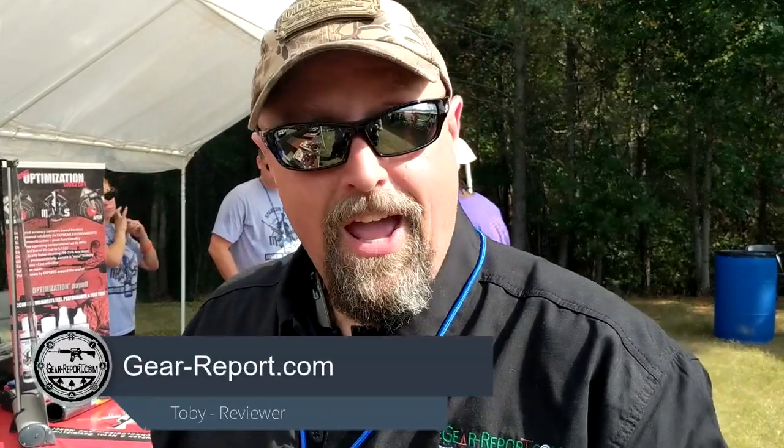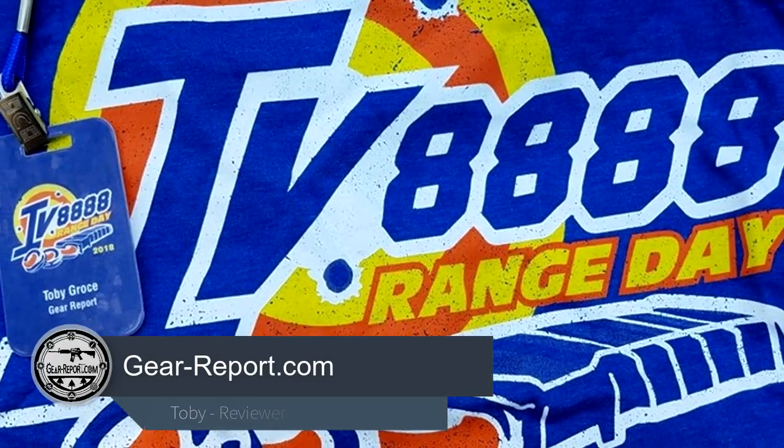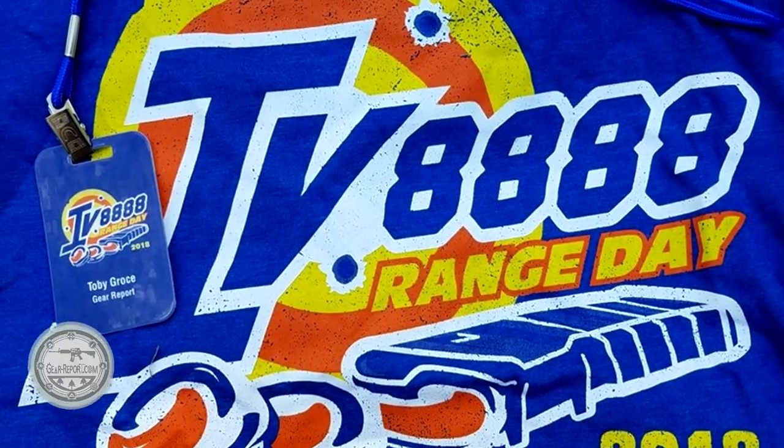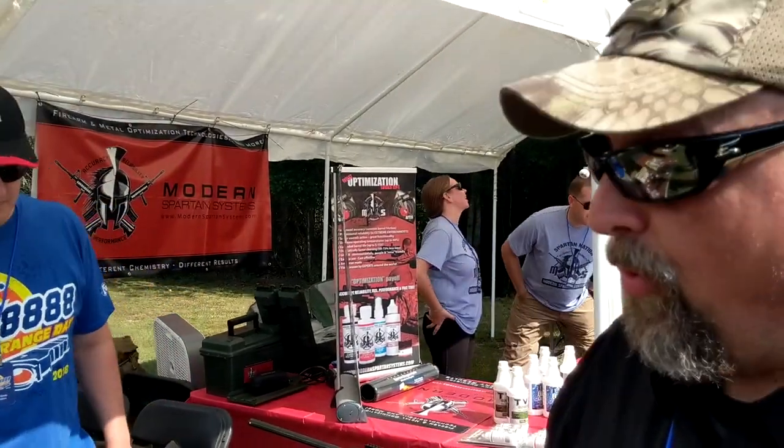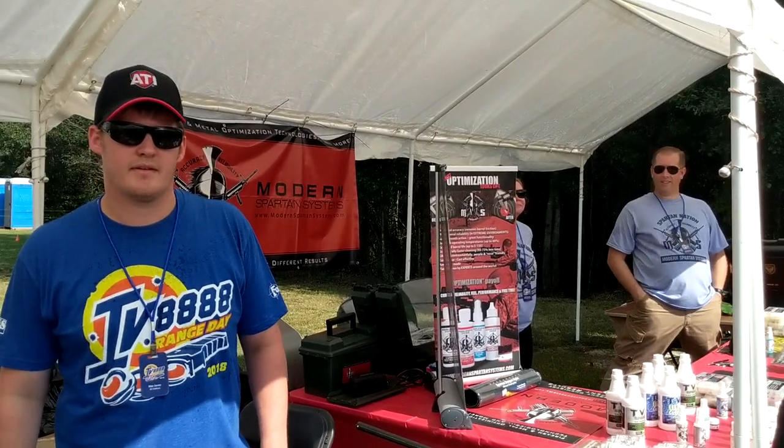Hey GearHeads, this is Toby with GearReport.com. We're live here today at the 2018 IV888 Range Day event, and we're here with Mike from ATI who's got a bunch of exciting products he wanted to talk to us about for the AR platform and the shotgun platform.